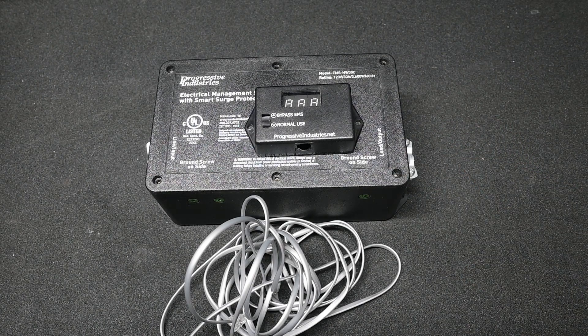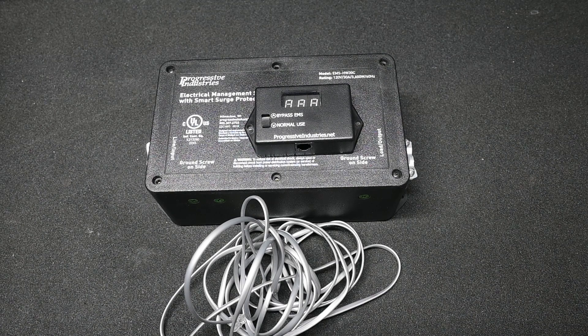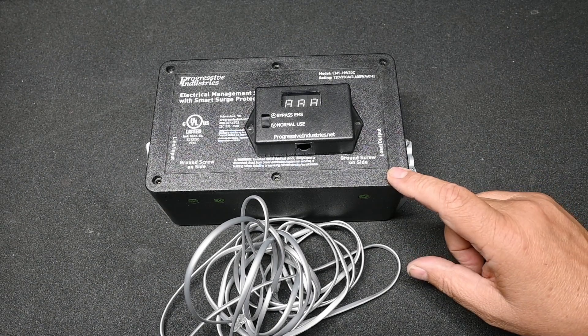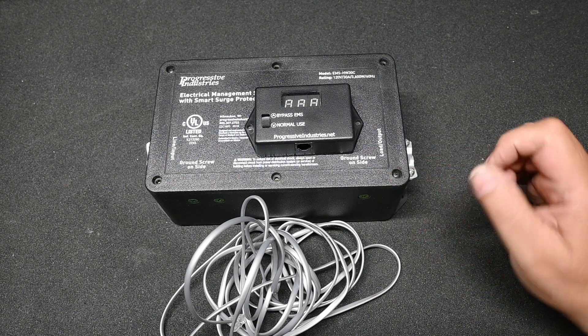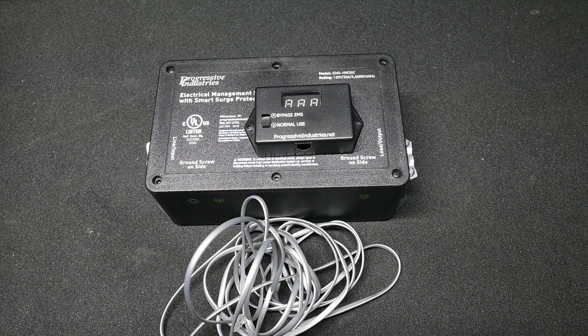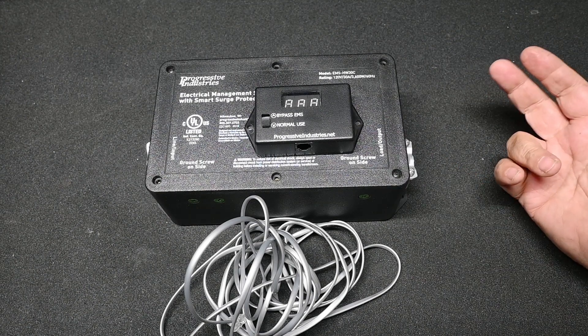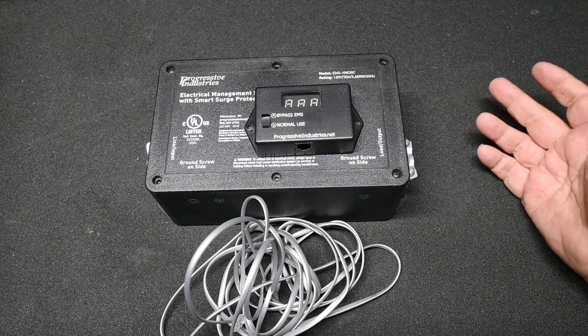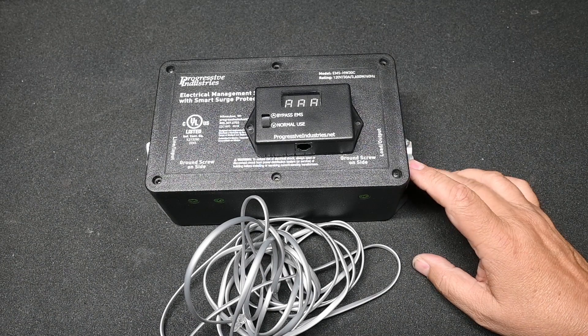The first question is: what is the difference between an EMS and a surge suppressor? A surge suppressor only takes care of voltage surges, such as from lightning or anomalies on the power line, from switching, motor starts, things like that. An EMS does that, plus it monitors the voltage and the current and will shut down the RV if the voltage becomes unsafe — say in a brownout condition where the voltage drops below 104 volts AC, or the frequency is off by a certain amount, or you have a high voltage condition. This will automatically disconnect the RV to prevent damage from unsafe power conditions.